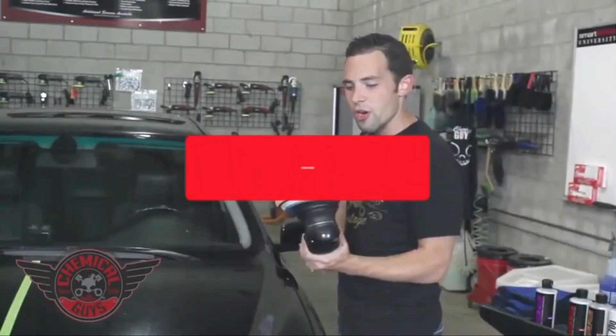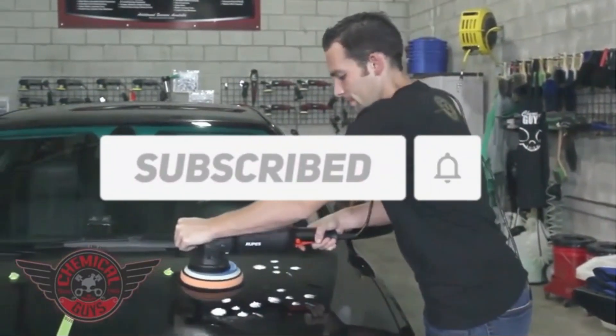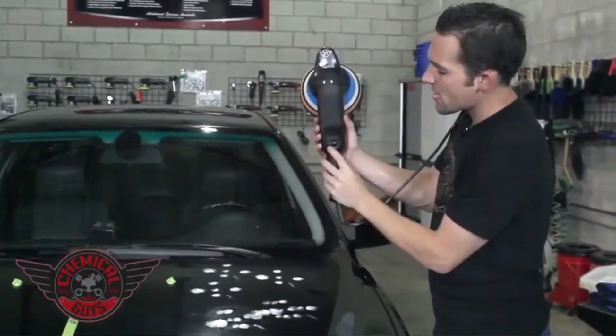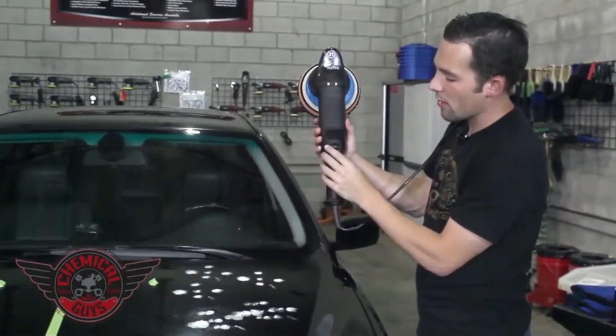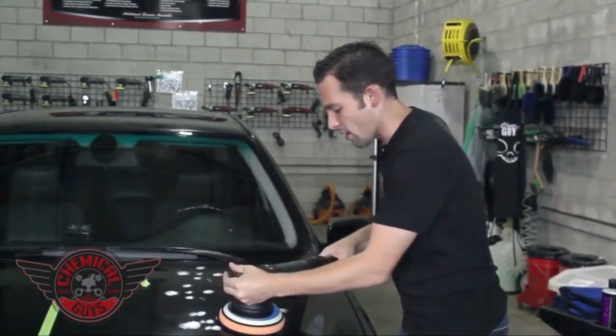First, to use the dual-action polisher, you're going to want to spread out the polish over the paintwork. With your machine on speed setting 1 on the variable dial that goes from speed setting 1 to 6, I'm going to spread out the polish.